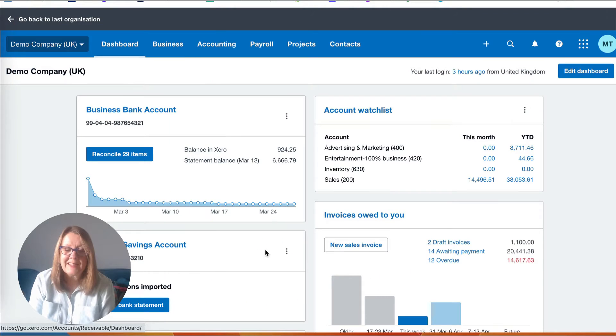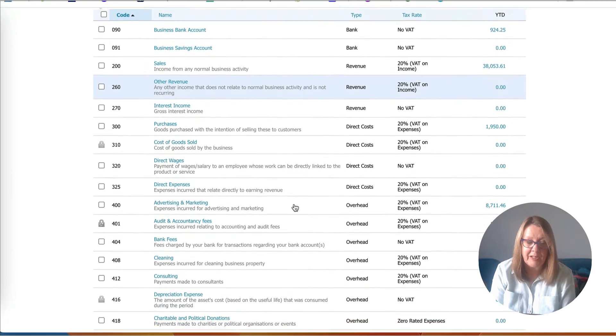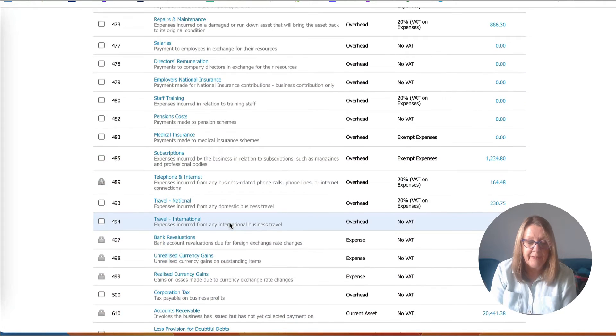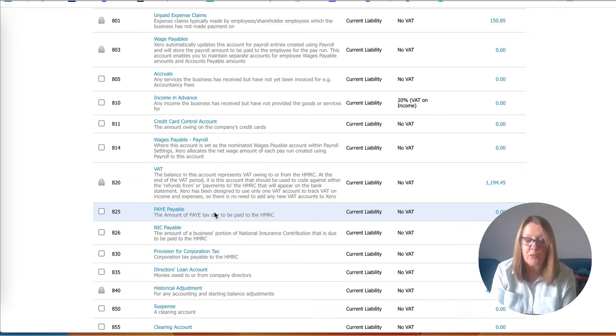Let's head into Xero and take a look. We're setting up Xero payroll - we're an employer and we've already added payroll to our Xero subscription. We're not going straight to payroll first; we're going to look at the chart of accounts. The salary codes to know are 477 for salaries and 478. It's going to be a very straightforward payroll with only one director, so we're only going to need directors remuneration. We've also got employers national insurance, and scrolling down, the 800 codes are our liability codes.